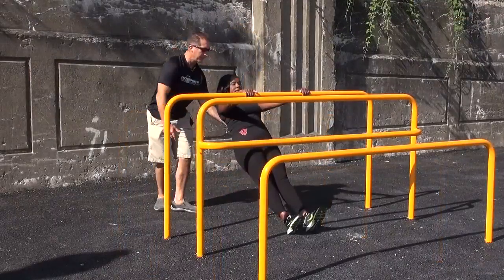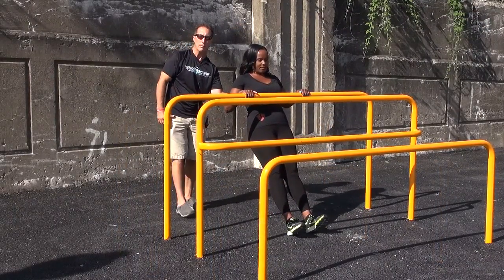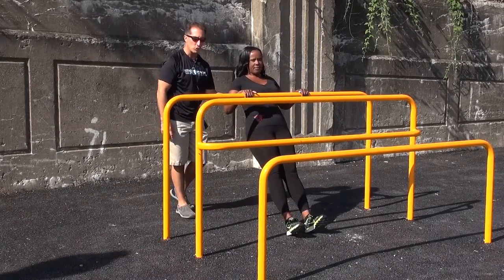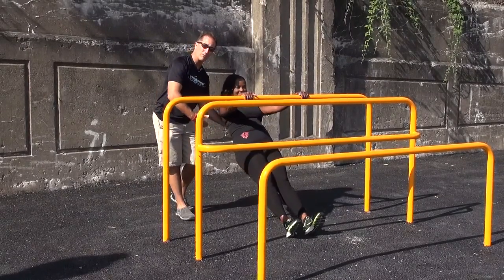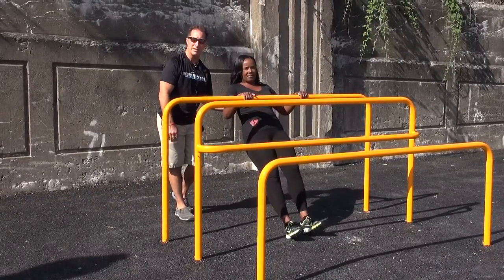Now pull, hold at the top. We're working the muscles of the upper back and the muscles in the arms. Depending on your fitness level, the modification would be to either get further under the bar for a more challenging angle pull-up, or walk your feet out and have a more upright position for a beginner or intermediate pull-up.